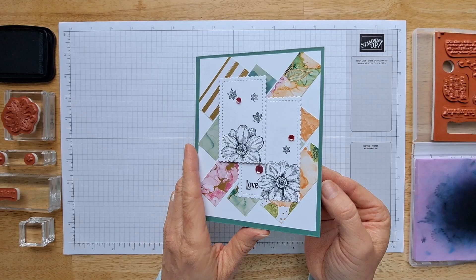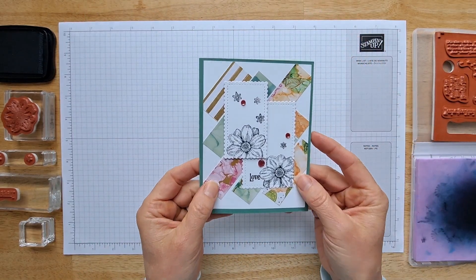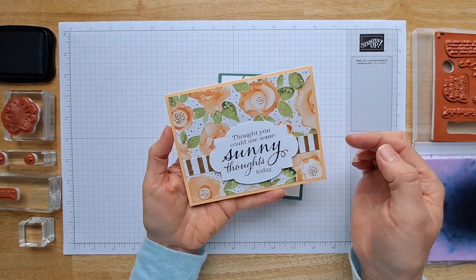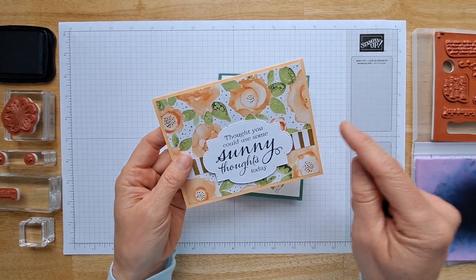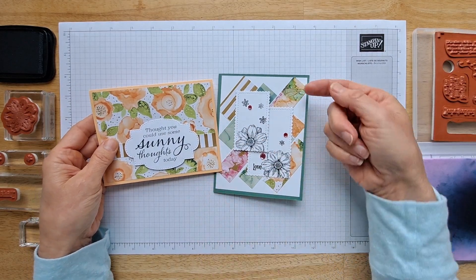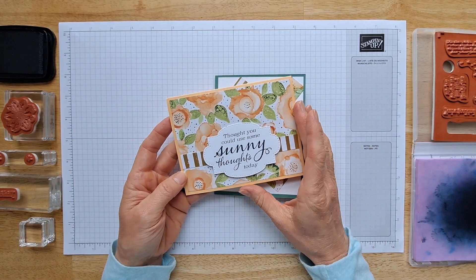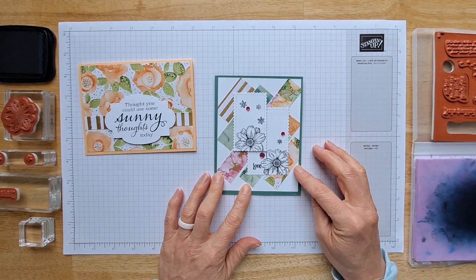This is the gorgeous card I'm going to show you how to make just using scraps from other projects. These scraps are coming from back in September 2021 where I showed you how to make a really quick designer series paper card, so if you made that project you'll have the exact same size scraps as me. But if you don't, any other scraps you have can be modified to fit this layout.